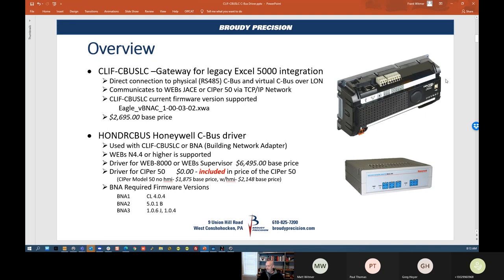Just as an overview, this is the CLIF device. Those of you that know the Cypher 50 — it's basically the same housing style and size as a Cypher 50 controller. It has two RS-485 ports on it, but only the first port is used for the CBUS. The CLIF device is a gateway for bringing in the XL5000 devices with physical 485 or virtual CBUS over LAN. This device will talk over the network over IP to the Cypher 50, or it can be used with the Webs JACE device or a Webs Supervisor as an enterprise driver. There is firmware available to get the CLIF device to the right level to work with the XL5000.